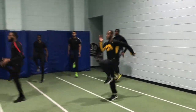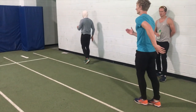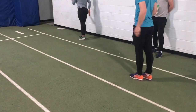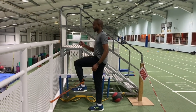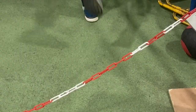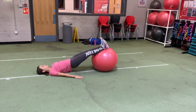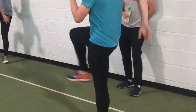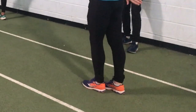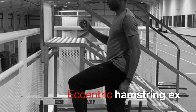Regular viewers of this channel will know that I favour a lot of leg cycling drills, either performed as sprint drills or, as you're seeing now, with bands, or even with Swiss balls. These exercises develop the eccentric capabilities of the hamstring muscles, and I believe do protect them. Over about 12 years of coaching and utilising these exercises, we've had very few hamstring strains.